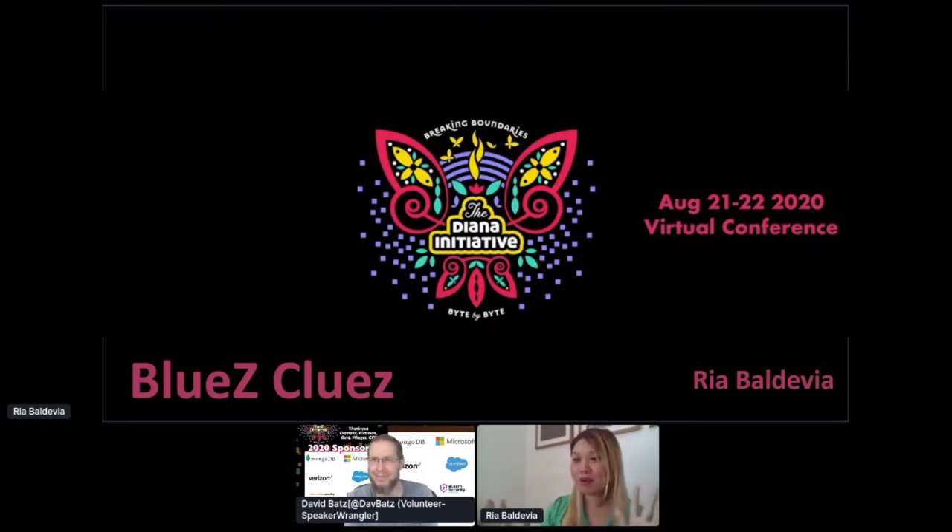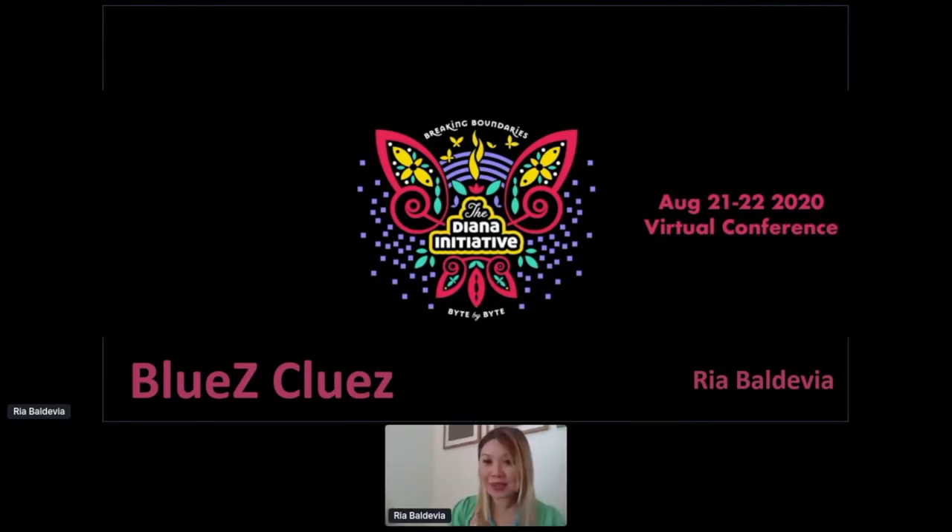Thank you so much, Dave. Hi everyone. I'm glad to see you and I'm pretty excited about today. First and foremost, I would like to thank the team, volunteers, and the entire staff of the Diana Initiative for hosting this and persevering despite 2020. I also am very happy that they did that. It's a testament to the commitment of inclusivity and making sure we move forward. Dave, thank you again for working with me throughout this entire week. Bergeny also helped things out and made sure we were all on board.